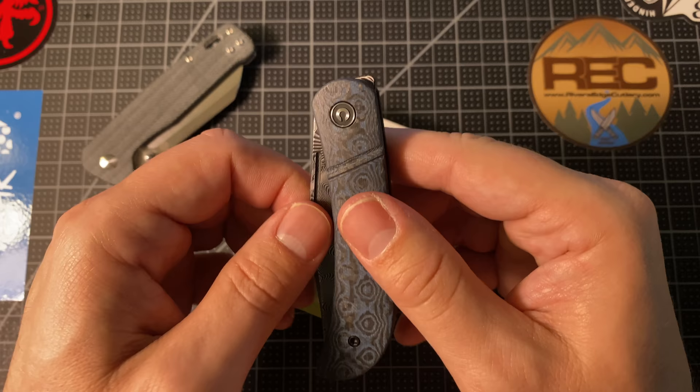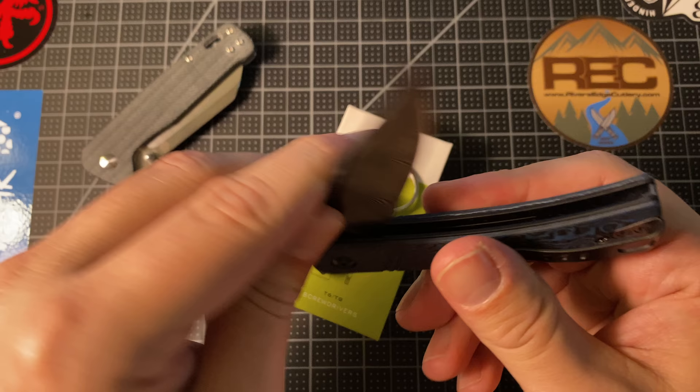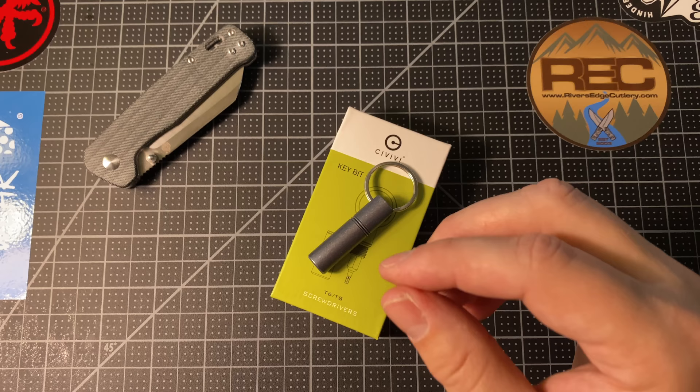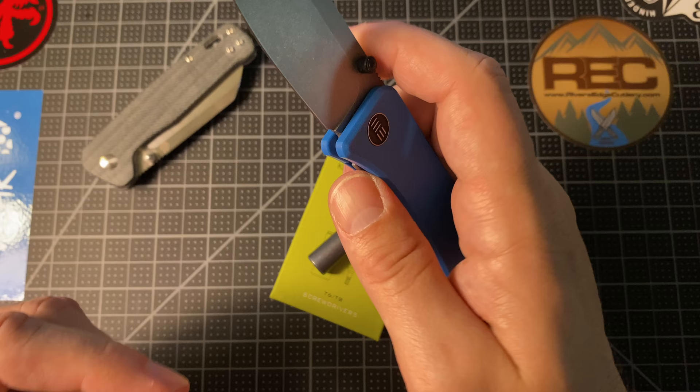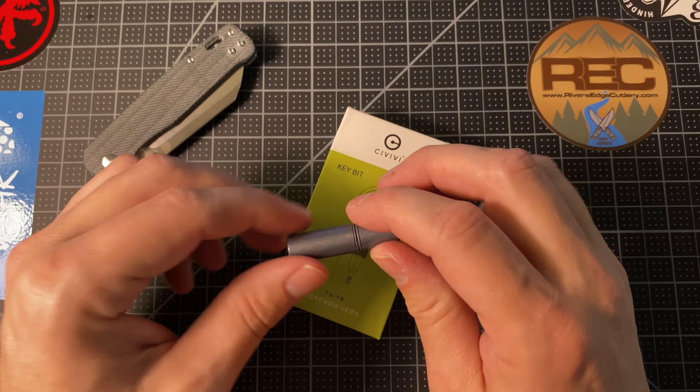Some of the Civivi knives that I own have been just great and again very budget friendly. That was the Odium. This is the Appalachian Drifter slip joint — I've cut myself with this one a couple of times because I'm not used to slip joints anymore. But great knives, great fit and finish. We Knives is the parent company for Civivi — a little less of a budget line but still not super expensive. This is the We Banter, great little knife.